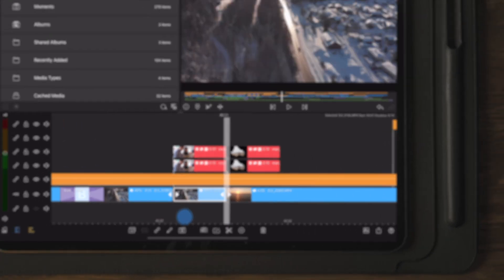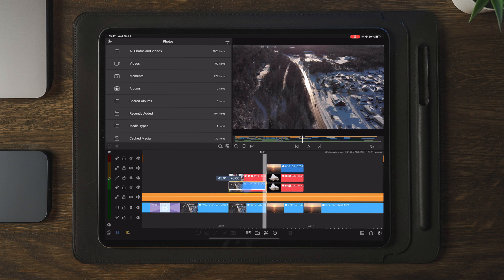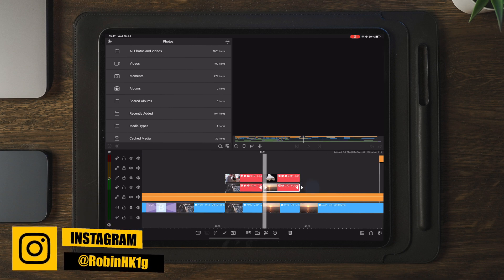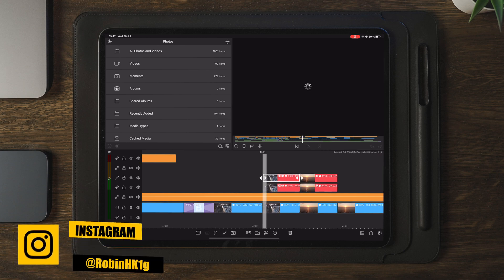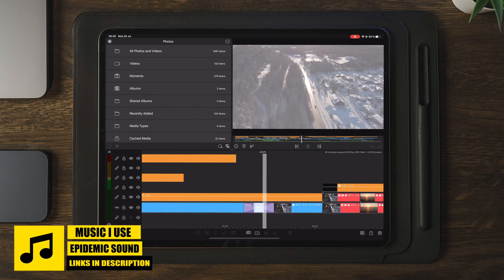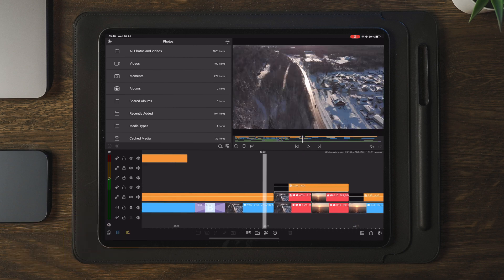The next step is to cut the other clips on track number 1 and make a duplicate. We're going to take the duplicate and place it on the transition itself. Once this is done, it's all about placing the transition back to track number 1 and 2. Once you've done this, you're basically done importing and adding a new custom transition to your timeline.